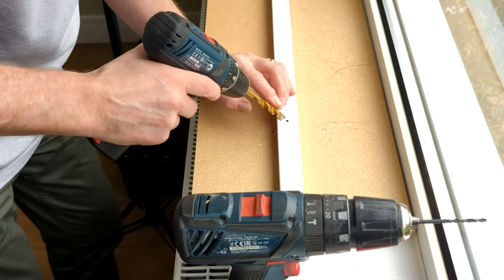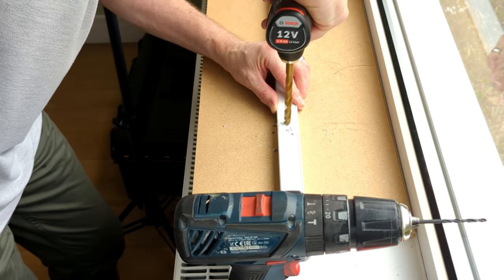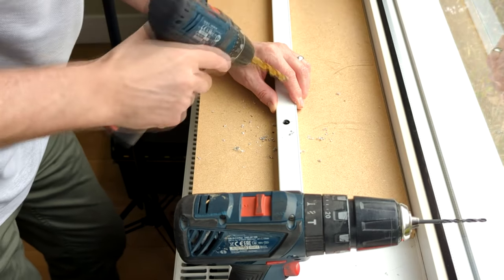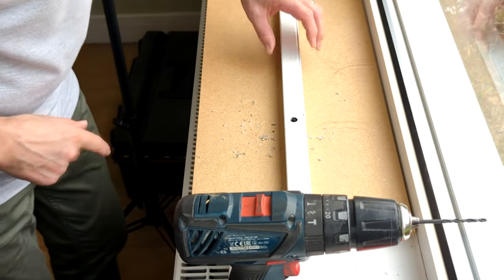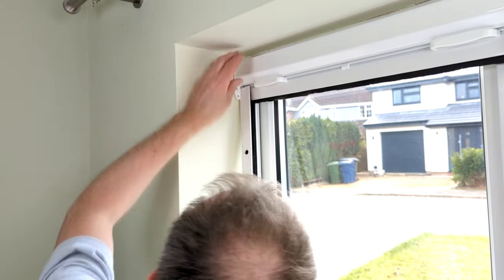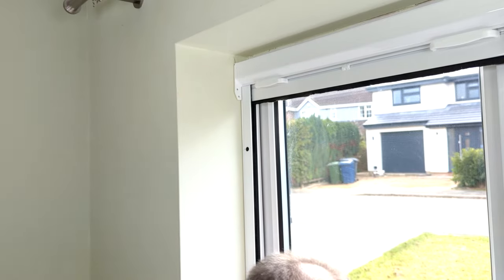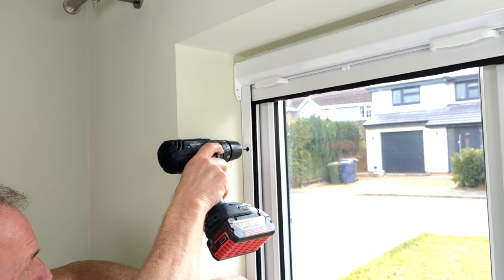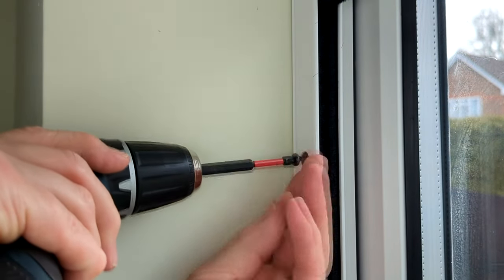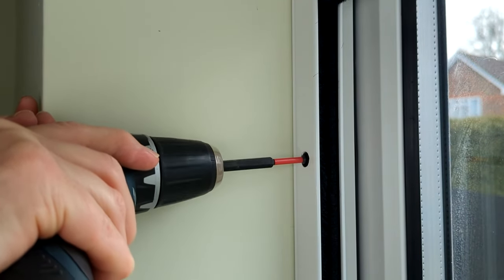Now take a 10mm drill bit and enlarge both of the holes on the front face of the guide only. Reposition your first guide, again making sure the tabs slot into the chamber. Ensure the guide is straight with the back of the guide positioned against your window frame. Use the holes in the guide to drill your 2.5mm pilot holes into your window frame and then fix with the screws supplied, ensuring the head of the screw goes all the way through to the back of the guide so as not to cause an obstruction to the screen.